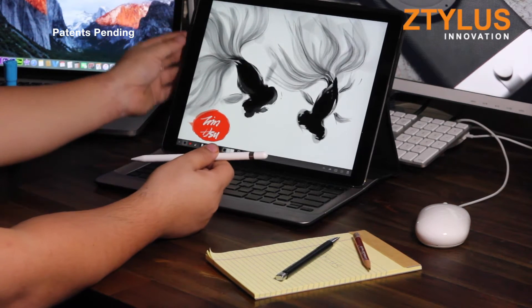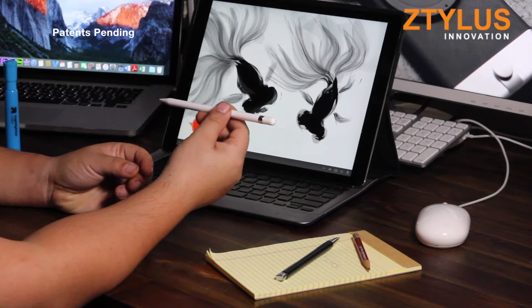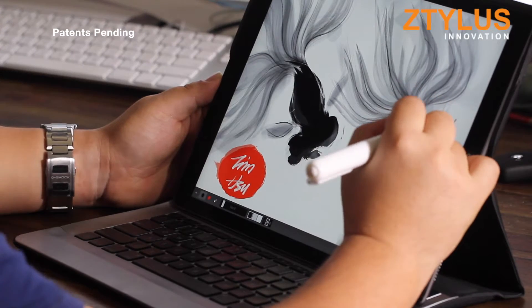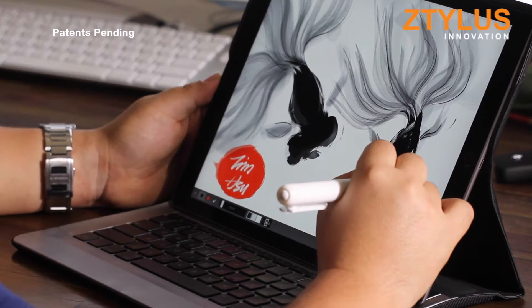Hey everyone! When we heard that the Apple Pencil was coming out, we were extremely excited and got our hands on it as soon as it came out. And while we can tell this is going to be a great product, we have found some issues that we believe we can solve.